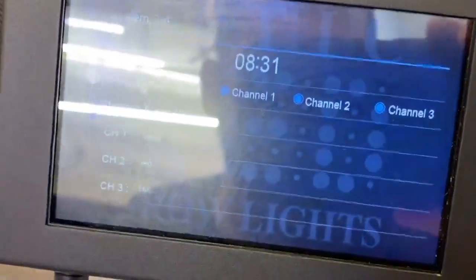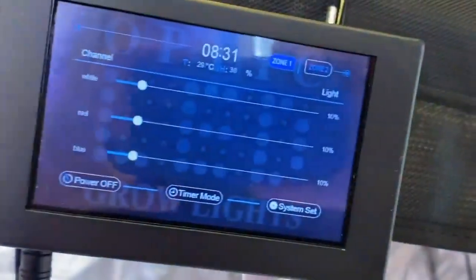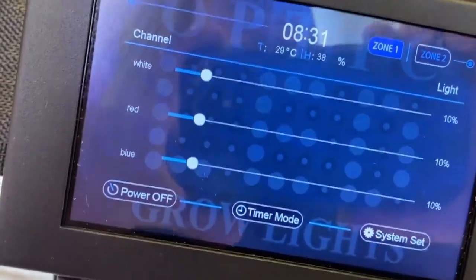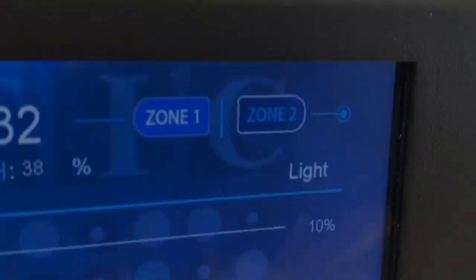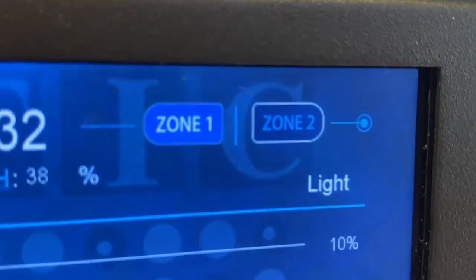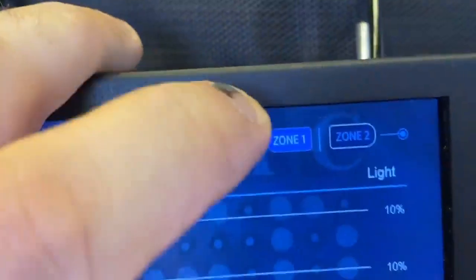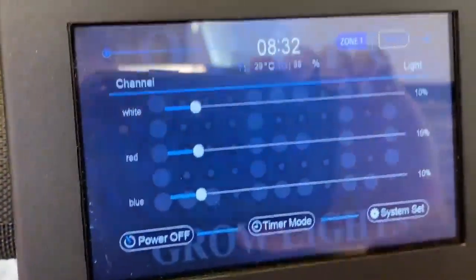Once you've properly selected your time and named your channels, come up here to the blue button and it'll take you back to the home screen where your time should be correct and you'll see your channels with their corresponding names. Very important: notice in the top right corner it says zone 1 and zone 2 — it's a two-zone controller. Make sure you're on the corresponding zone you want to be on.